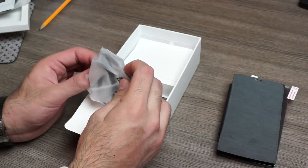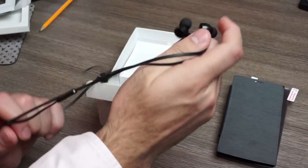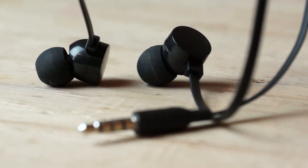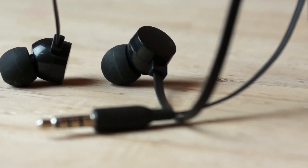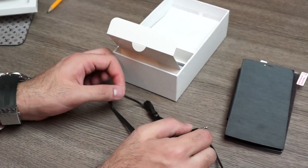The box is split into two, and we have the earphones, which are the standard flat-style earphones but they're angled this time around, so they're angled to fit into the ear properly. You also have an inline microphone and a push button, a 3.5mm headphone jack, and the cable is also flat so it is tangle resistant.